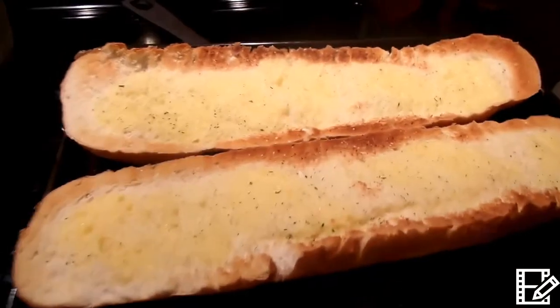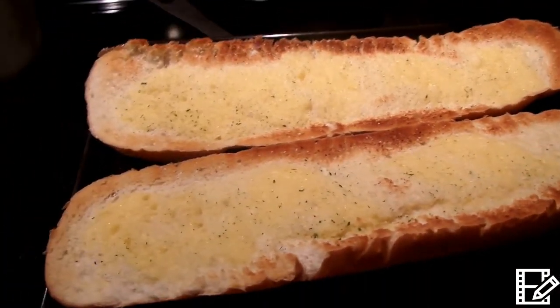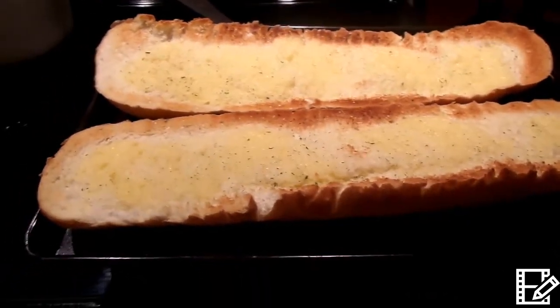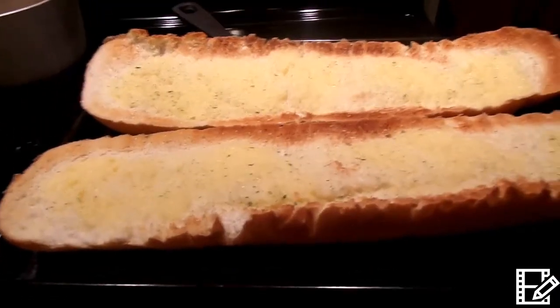Okay guys, here's the bread — it looks and smells so good. I almost got it a little bit too done but that's all right, it is perfect. Now I'm just going to chop up my eggs and we're waiting a few more minutes for the spaghetti to be done and it'll be time to eat.